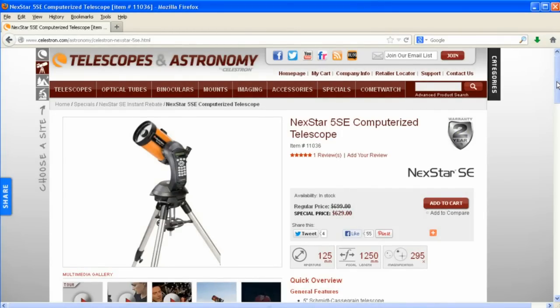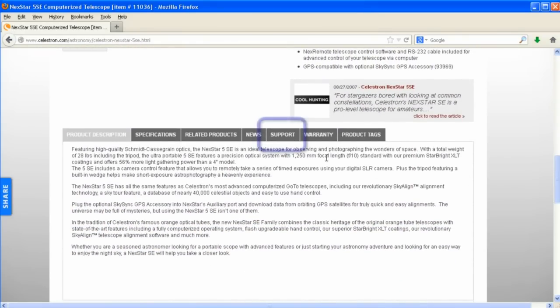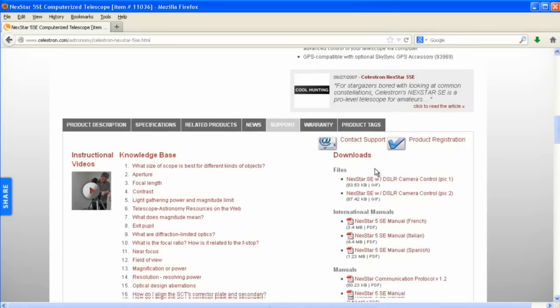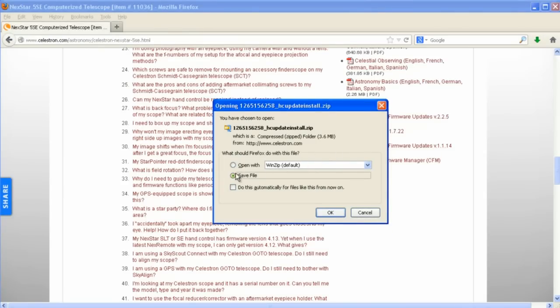We start by going to Celestron.com and browsing to the product description page for any Nexstar telescope. We scroll down to the middle section that has tabs across it, and we select the Support tab. On the right there's a download section, and further down is the software subsection. There are several files to choose from. The Celestron Firmware Manager is for the Nexstar Plus hand controller, but this video is for the original hand controller.